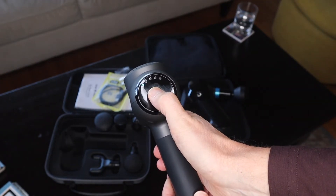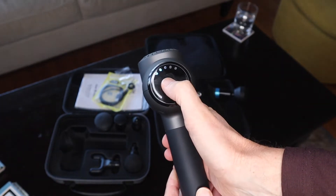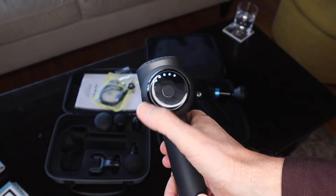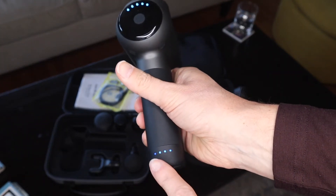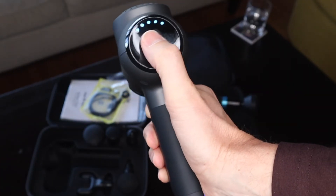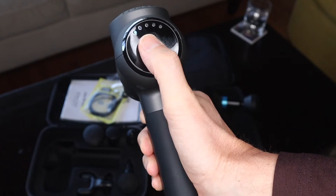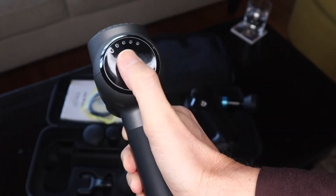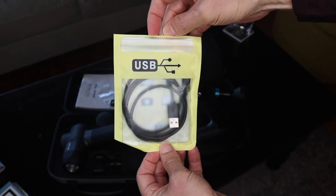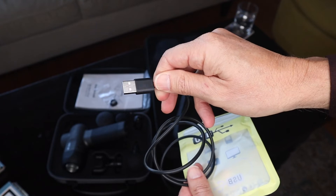You just hold it in like that. It's got five different speeds. Pretty quiet, actually. You know it's charged up if all the lights are on. If you want to turn it off, you can either hold it for a second and it'll turn off, or you can cycle through. It's charged with a USB cable and takes about three hours to charge fully if it's completely out of power.